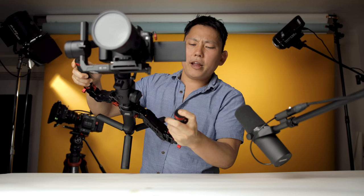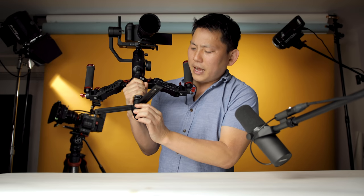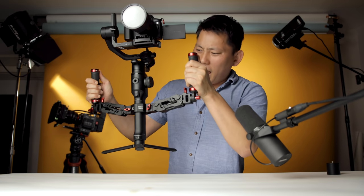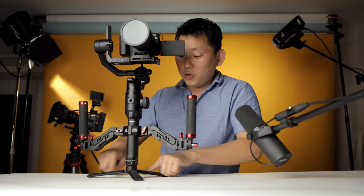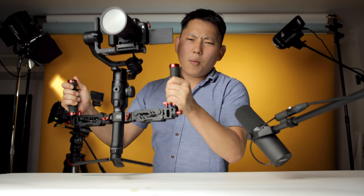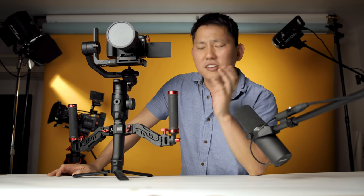There are also some nice touches like quarter inch threads at the tips of both handles. So if your gimbal doesn't have a place to mount a monitor, you can mount it here. It also comes with one of these adapters — it has a quarter inch thread on top and these can clamp onto it down here, which would make it easier to take on and off. And I do really like how these handles can be used on many different systems — this can handle gimbal setups from 1.8 kilograms up to five kilograms, so a pretty good wide range.